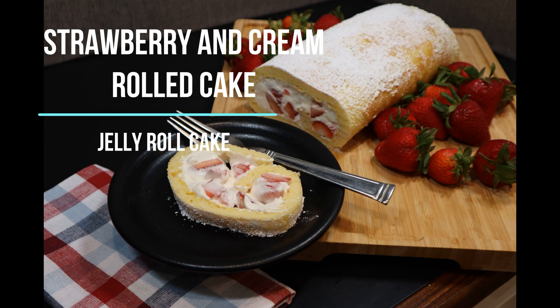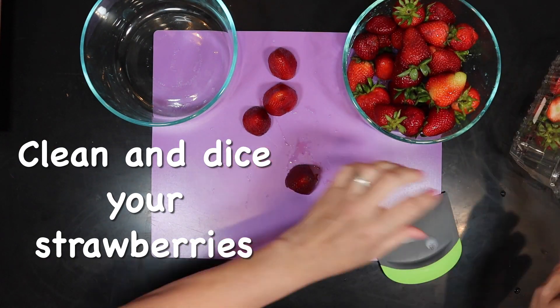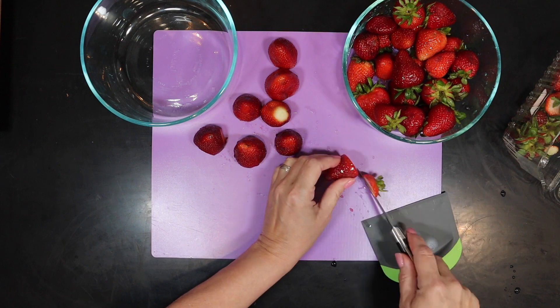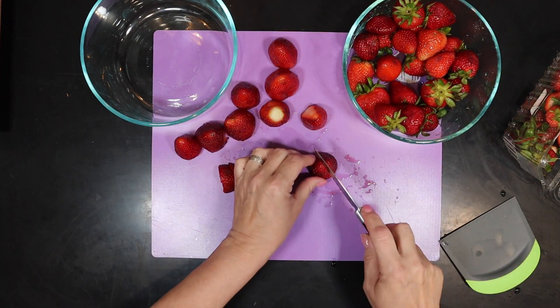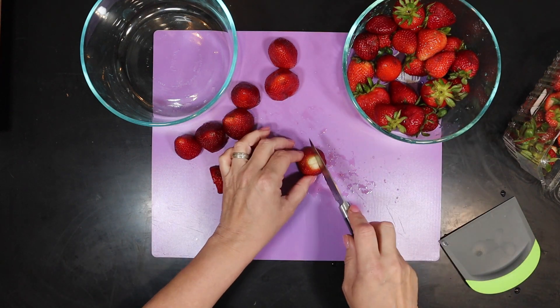Today on White Shadow Fair we're making strawberry and cream roll cake — you might know this as an old-fashioned jelly roll cake. First, get your strawberries cleaned. I soak mine in cold water with a little bit of baking soda for about five minutes, rinse them off, and now I'm just dicing them. I have more than the required amount, but I like to add some extra along the sides.